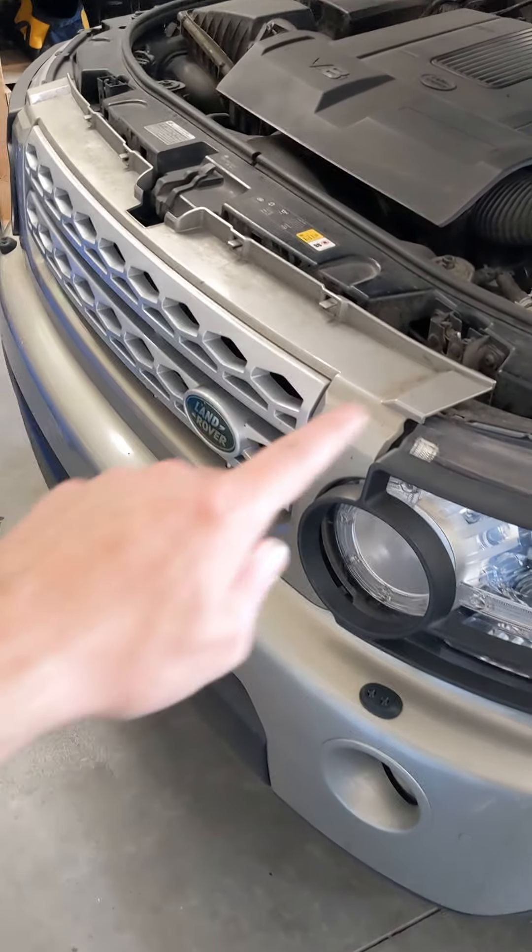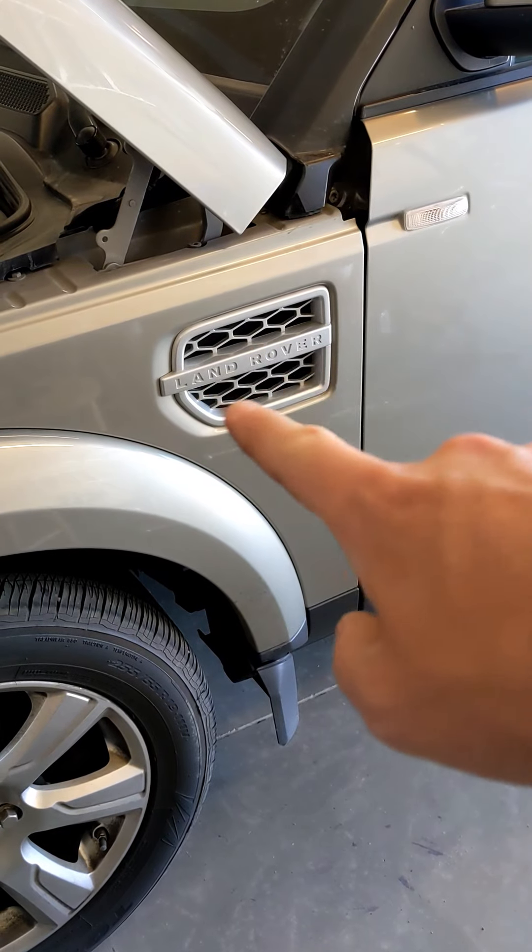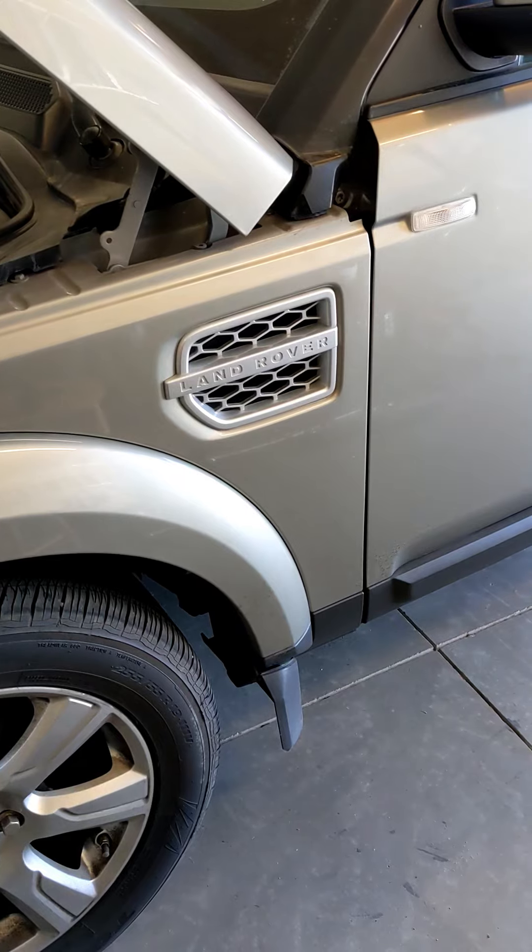Here's a quick how-to on removing the front grille and the side air intakes on an LR4.